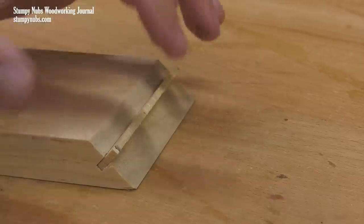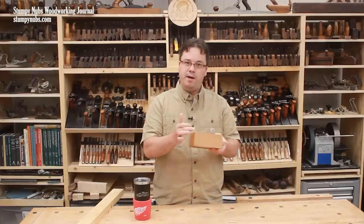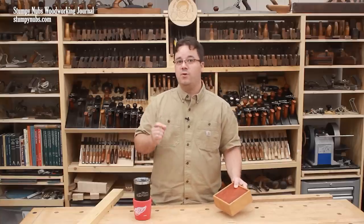Now a word about the splines. For greatest strength, the grain should not run parallel to the seam in the joint — it should run perpendicular to the slots. Quarter-inch plywood makes great splines as well, because its grain direction alternates from layer to layer, making it relatively strong in any direction.